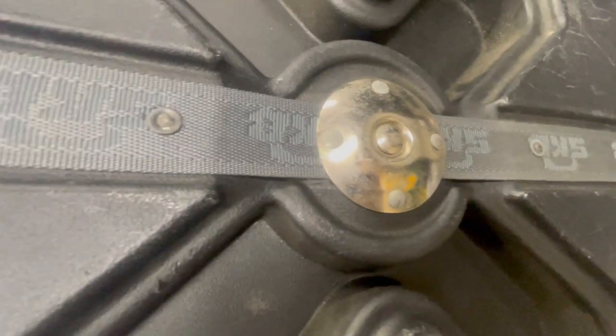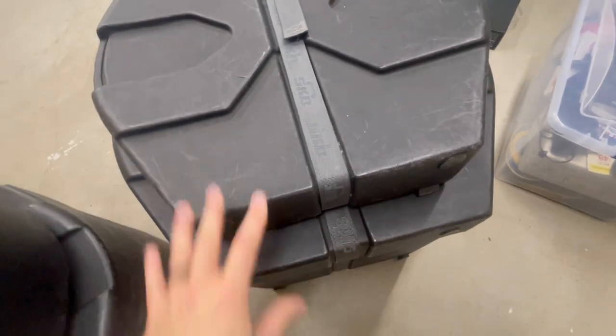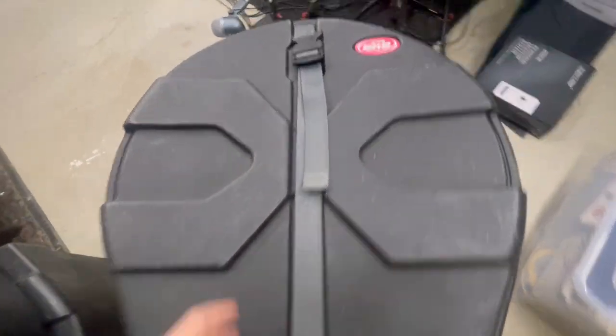On the back here, it is so heavy-duty. The straps are riveted in — it's seatbelt-worthy straps. It's got the Roto-X molding, so it locks into any other SKB Roto-X cases you have, just like that, and now it's not going anywhere. I absolutely love it.